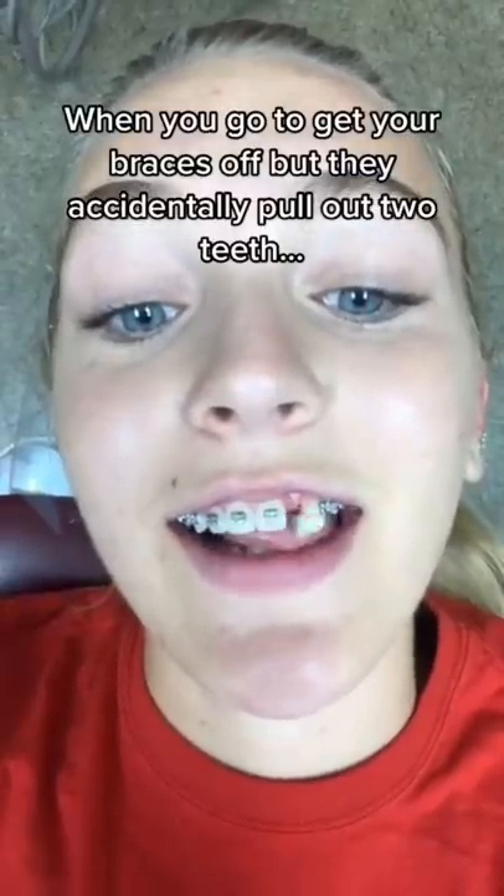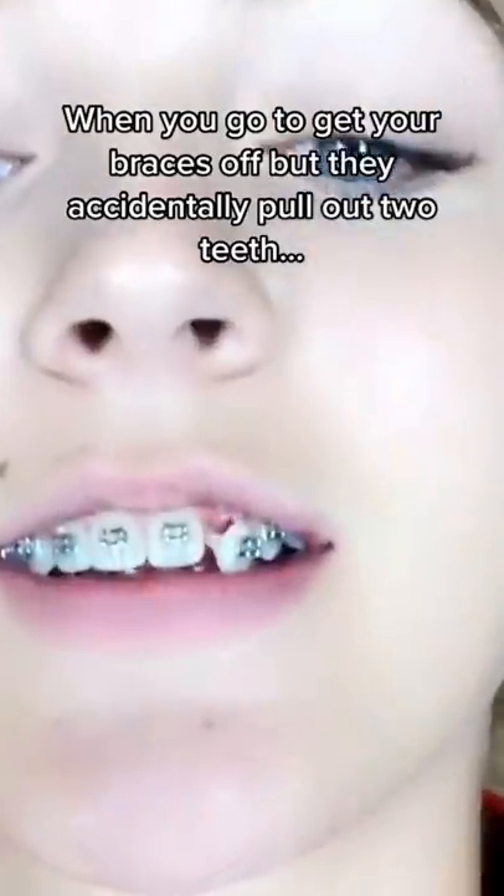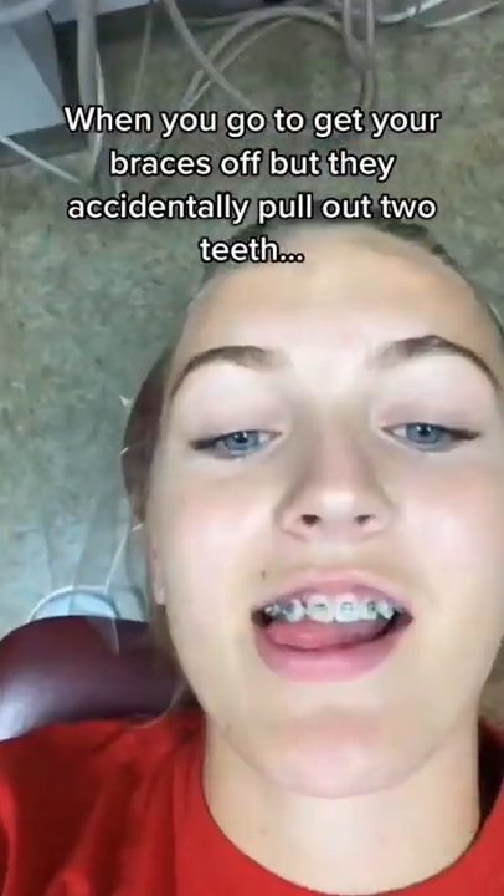When you go to get your braces off, but they accidentally pull out two teeth. Could it be true that your orthodontist accidentally pulls your teeth out? Well, maybe, but that's not what's happening here.